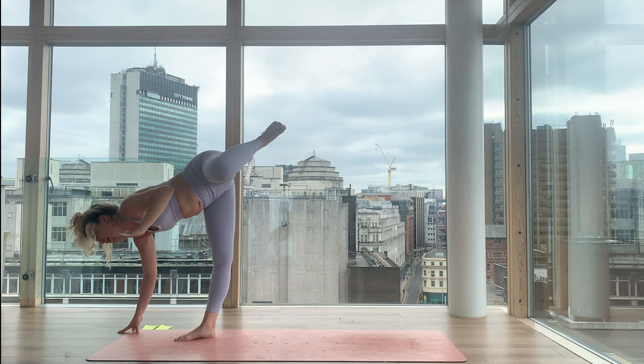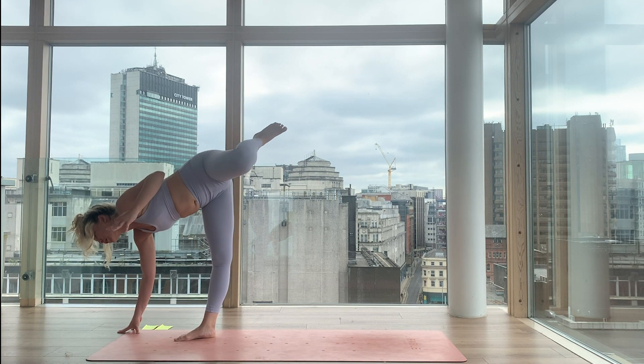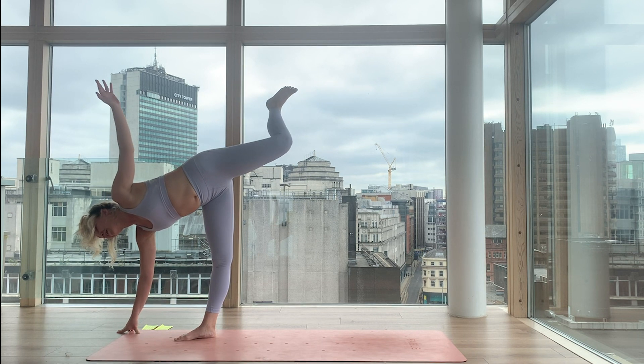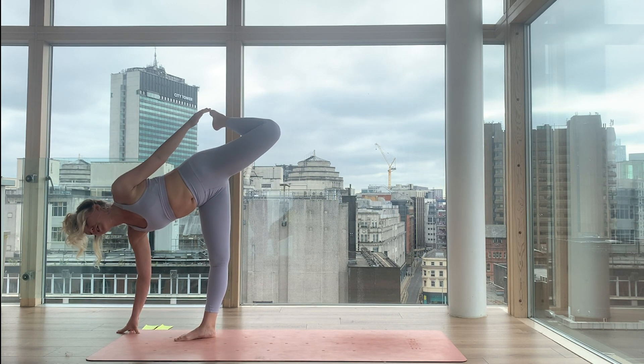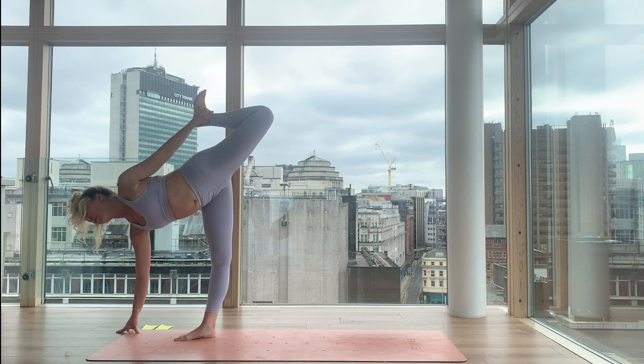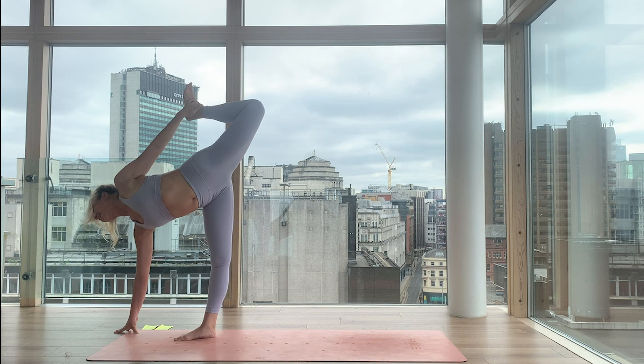Reach forwards and backwards. Then if you want it, bend the knee, reaching the hand to grab the ankle. Flexing the foot, kicking the shin back, and opening the chest — half moon, binding. Open your heart space and breathe. Inhale. Exhale. Left foot is going to glide back — with no drama. Warrior two should be building a little bit of heat now.